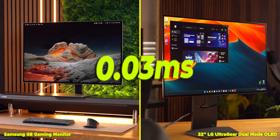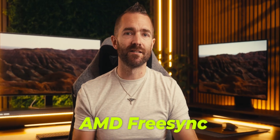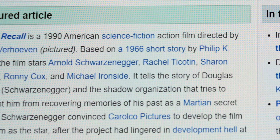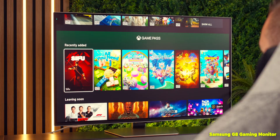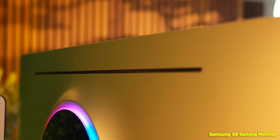Both of these have a 0.03 millisecond response time, both have AMD FreeSync and NVIDIA G-Sync, both have two HDMI 2.1 ports and one DisplayPort 1.4, and both have broadly the same pixels per inch. But there are some differences — one is brighter than the other, one uses slightly different panel technology, one has a smart TV interface, and the speaker and audio setup is also different.